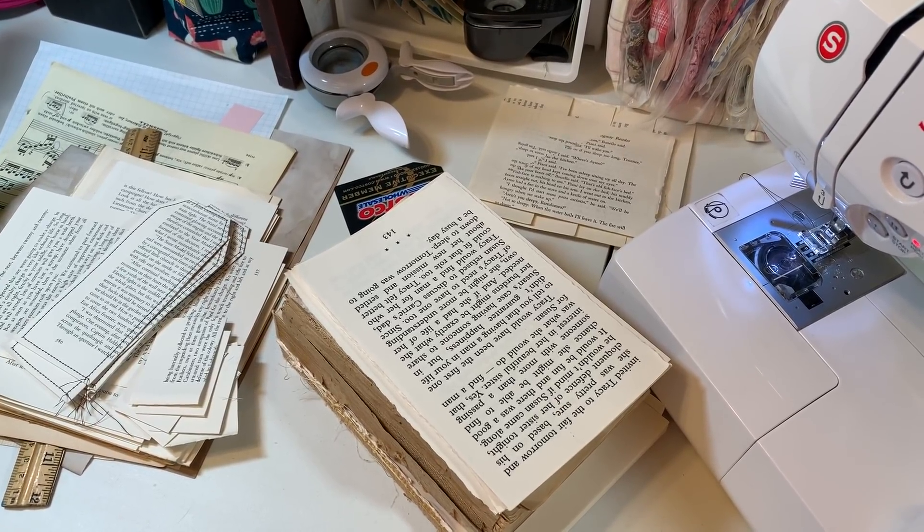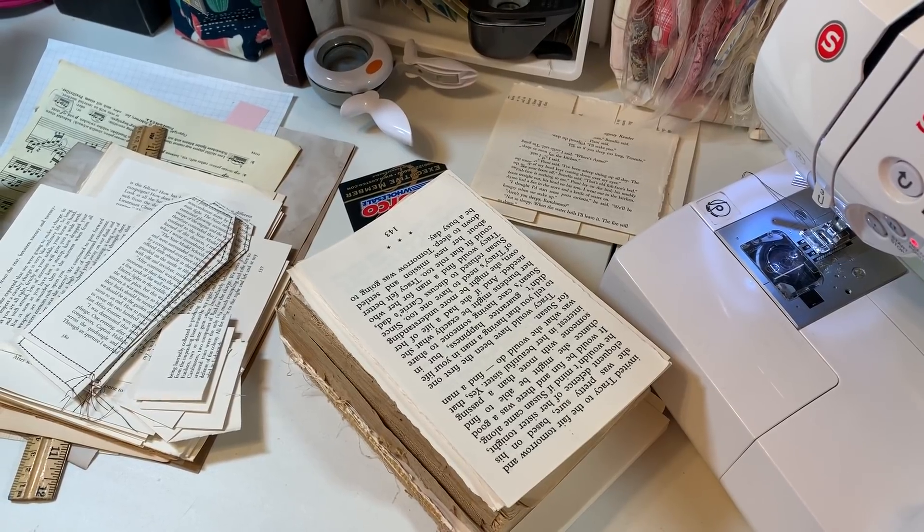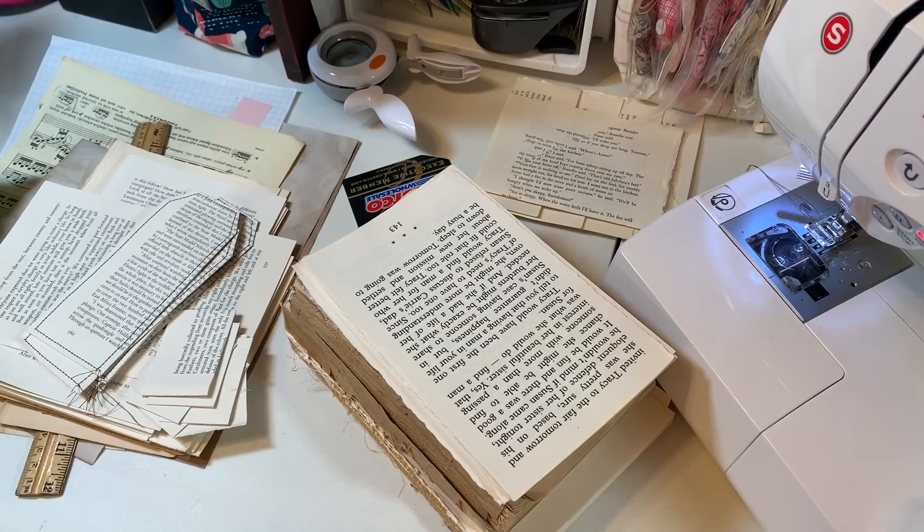Hi everyone, it's Gail. I am here with another Reimagining Scraps video and this one is all about using up book pages.